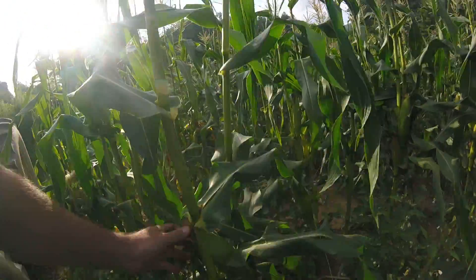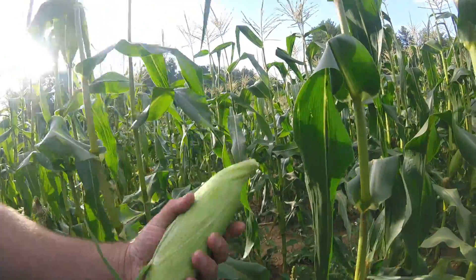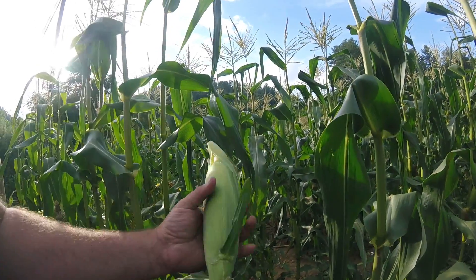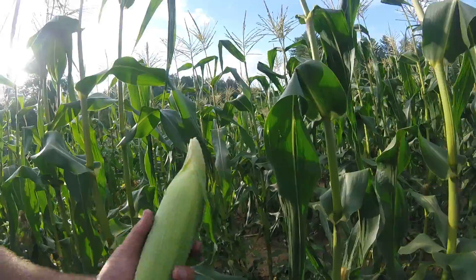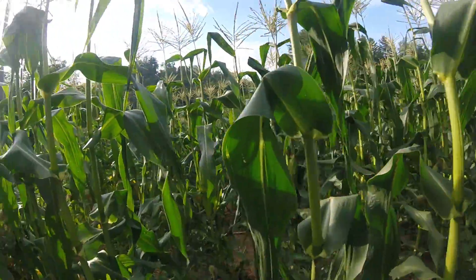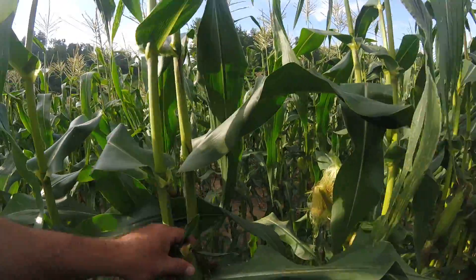We pick our corn by hand. What we do is feel the ear to make sure it's good and full. Feel the tips — if it's got a worm in it, that's a good full ear. We pick it and place it in a bin.